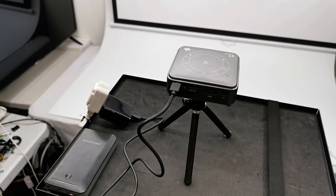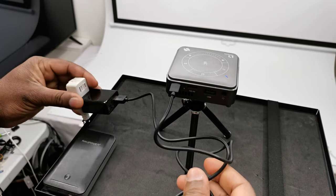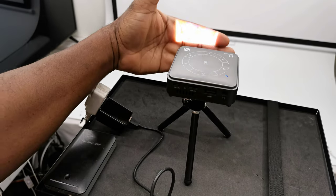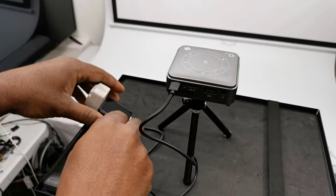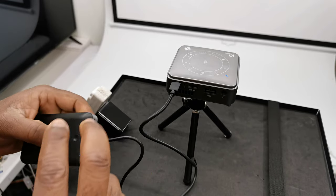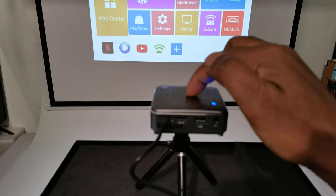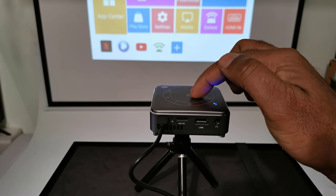To set it up you have a couple of options since it comes with a built-in rechargeable battery. First, you can use the power adapter with the micro USB cable for long hours of usage. Second, you can charge and use the internal battery for approximately two hours on a full charge. Third, you can use a power bank for a mobile option — it runs on the power bank first, then resorts to the internal battery, which can double or triple viewing time outdoors. Here it's set up on the included mini tripod.